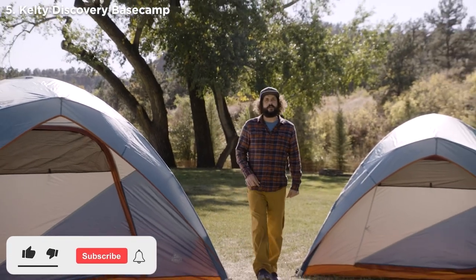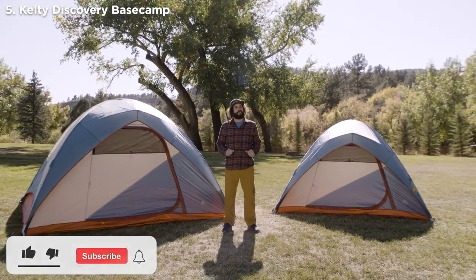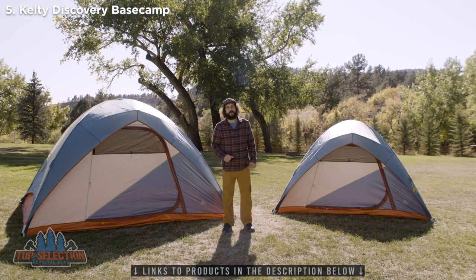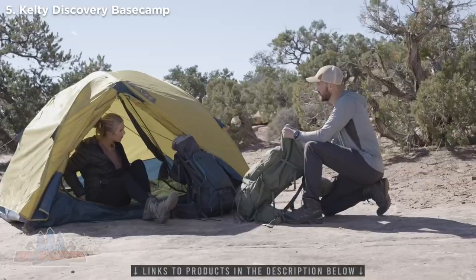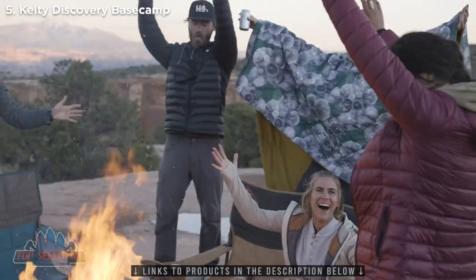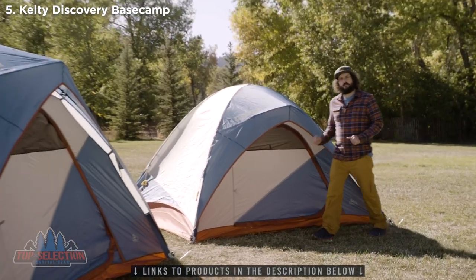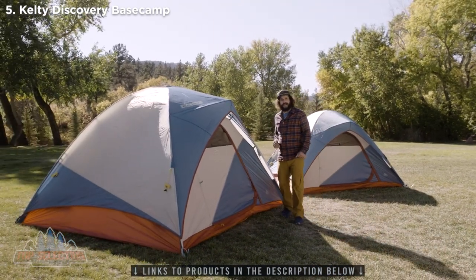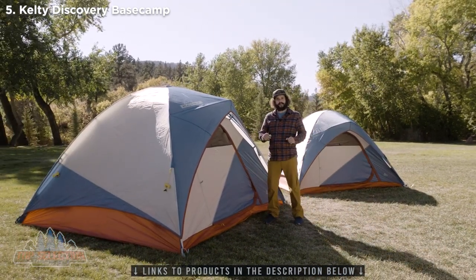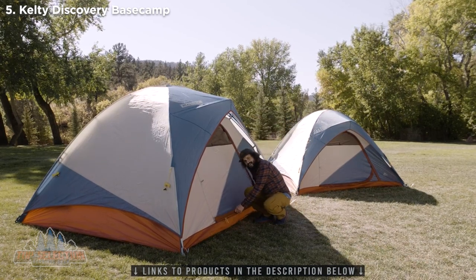This video is brought to you by Life is full of hard things — physics, for example, or adulting. Luckily, you won't have to worry about doing either one of those things to enjoy the Discovery Base Camp tent. Available in four and six-person models, this awesomely easy car camping tent has room for all your friends, even the four-legged ones, with a huge door and extra-low clearance for easy ins and outs.